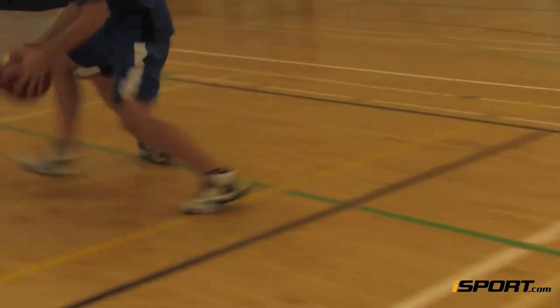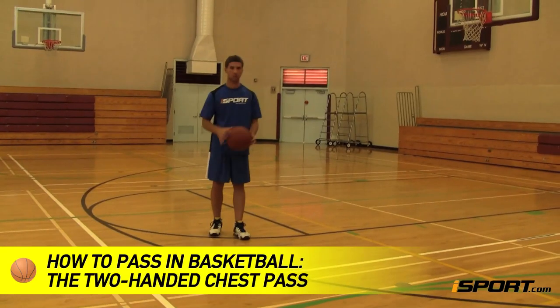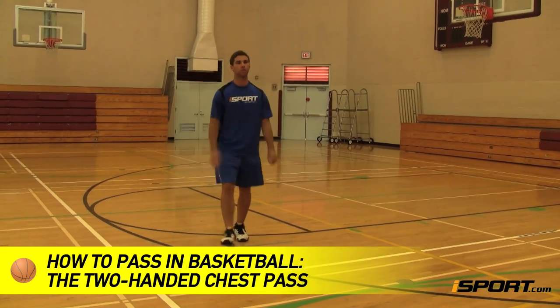In basketball, when a pass needs to travel farther or faster than normal, it's best to use two hands. This iSport lesson will teach you how to make a two-handed chest pass in basketball.